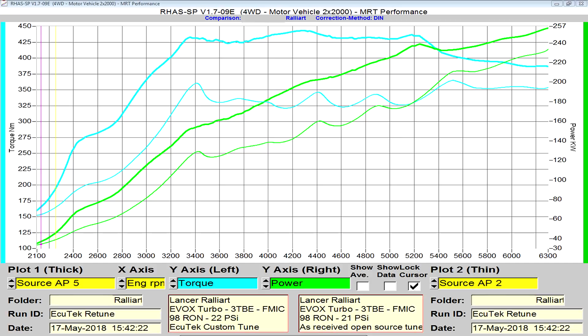If you look at the dark green line, that's the power, measured on the right hand side of the graph, and it significantly continues to rise all the way to 6,300 RPM. The squiggly lines in the middle — the light blue and the light green — represent the original power and torque when the car came in on the dyno. So it's a pretty good example of the massive increase in performance.